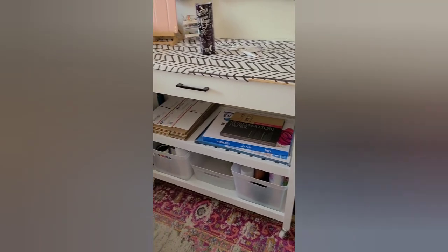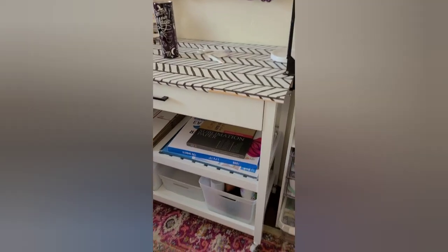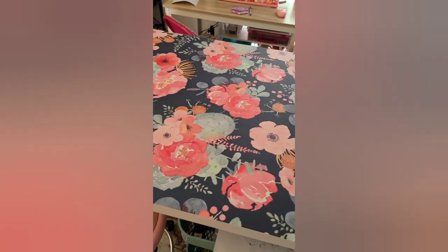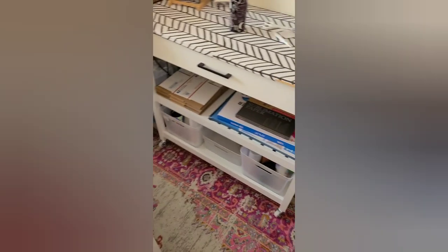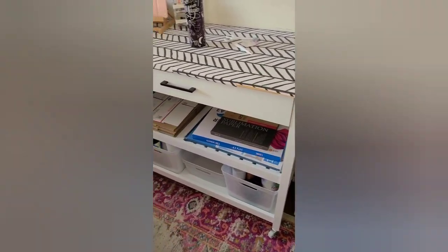Now this piece of furniture right here is another kitchen island. This one is from Amazon and it is half the size of the one in the middle — otherwise I would have gotten another one of those. But this is just another kitchen island.